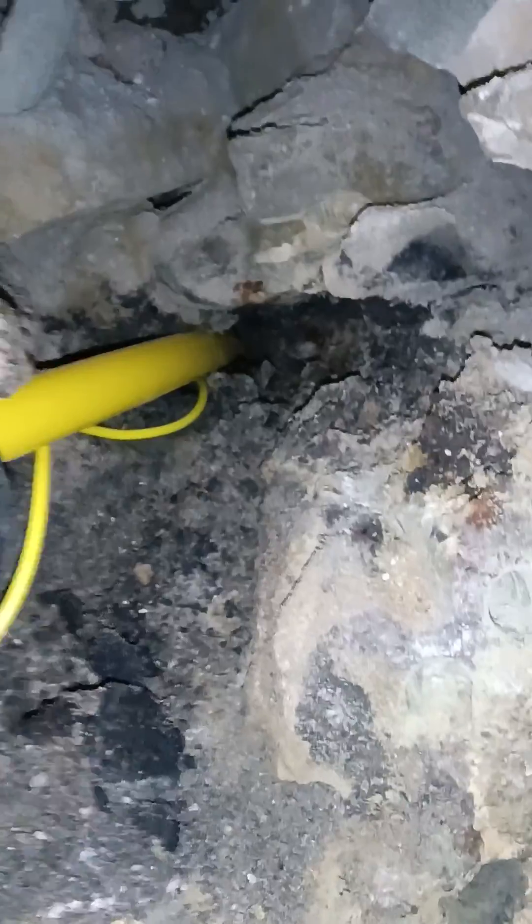Pulled the old steel out and pulled the new stuff through. Pretty cool — tracer wire and all. Almost took the hammer drill cord with it too.